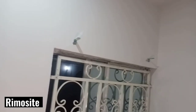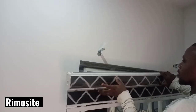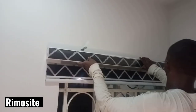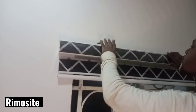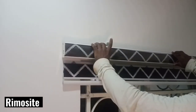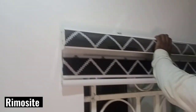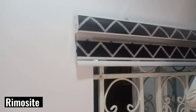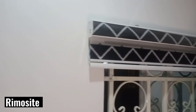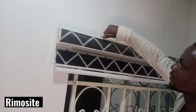Then he took the window blind itself and — boom! — he clipped it in just like that. Very easy, there's just a clip sound and that's it. That's how easy it is to install your window blind.